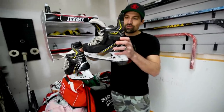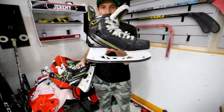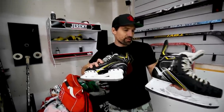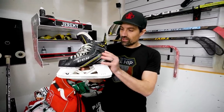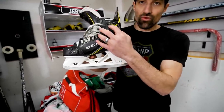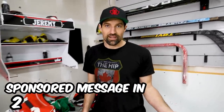Player skates — CCM SuperTacks AS1s, same as my coaching skates except these are the custom version with my hockey number on them. Size 10 D width. They have the mono frame 360 technology and the sweat hole — worth the extra two hundred dollars. What I like about higher-end skates from Bauer, CCM, True — whatever — is the composite boot. When you bake them, the composite actually wraps around your foot, molding the inside and outside of the skate to your feet for a really nice custom fit.